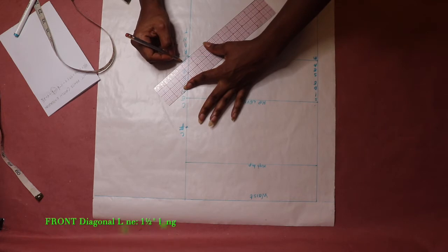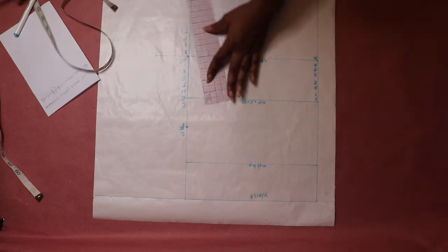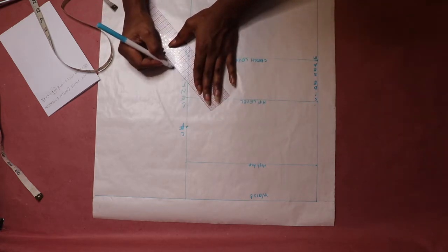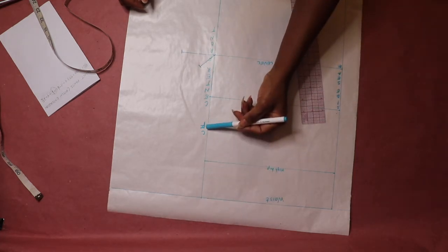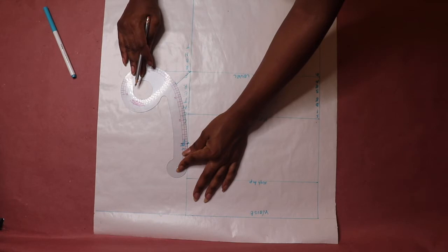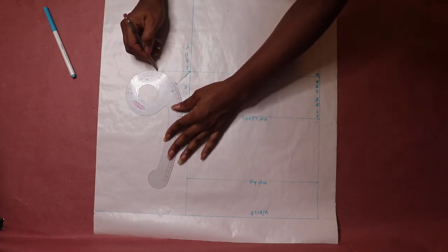Next, draw a diagonal line that is one and a half inches long at the corner of the extension. Then connect the three points of the crotch curve. Use a curve ruler to connect the points — if you can't draw the curve in one step, draw it in two steps: draw the upper curve first, then the lower curve second.